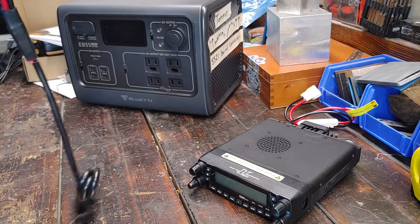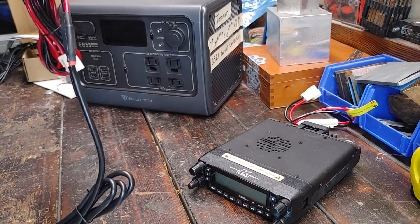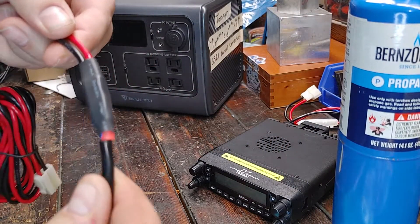All right. This shrinks like a wiener on a cold day. So that's not too bad, huh?